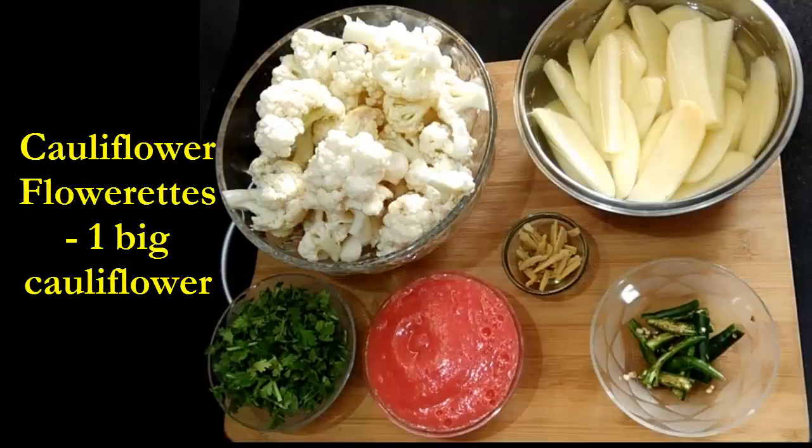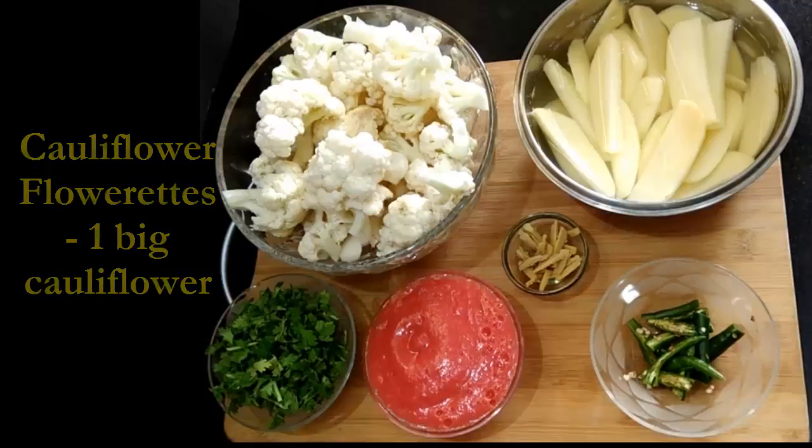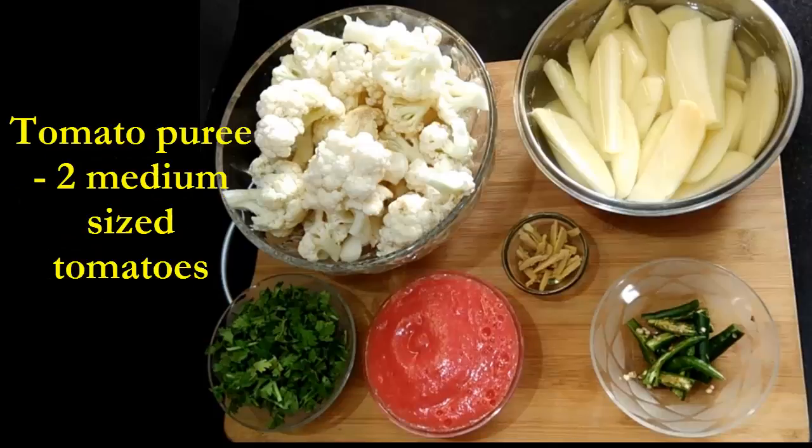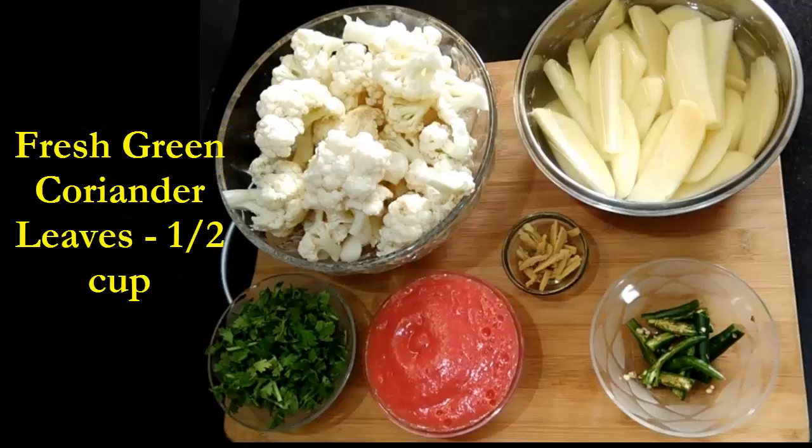Cut the cauliflower into florets — I have cut into medium sized florets because after frying they'll shrink. Then we need three to four medium sized potatoes which I've cut into wedges shape; if you want you can cut normally also. Two medium sized tomatoes which I've pureed, and fresh green coriander leaves, half a cup.